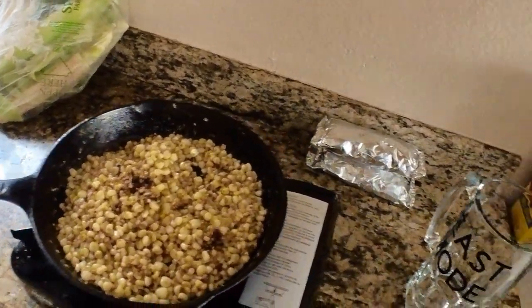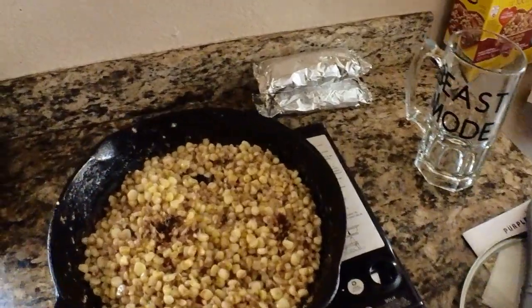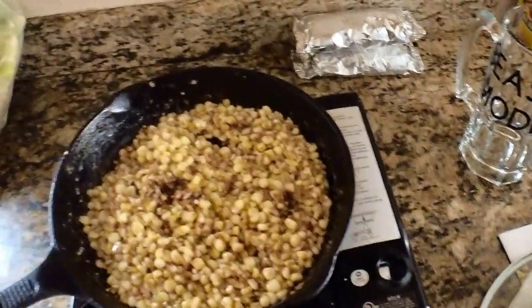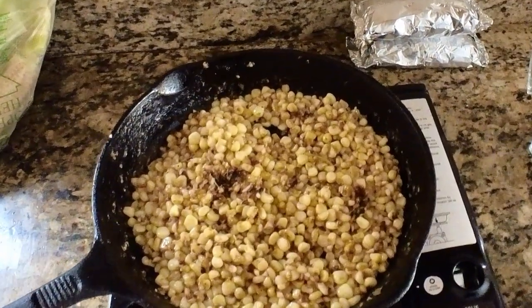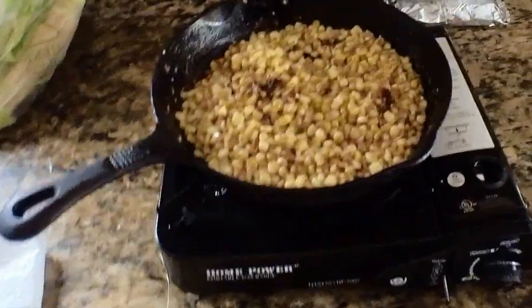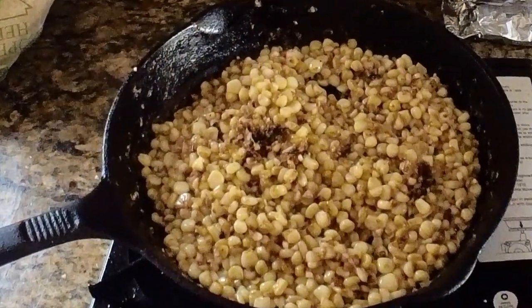All right, so this is what our corn is looking like — it's pretty much done. I just put the garlic in, chopped it up, threw it in. It's only been about a minute and a half, two minutes. I'm about to turn it off, because I can smell the garlic. Once you smell the garlic — one of the best smells ever — that's when it's done.